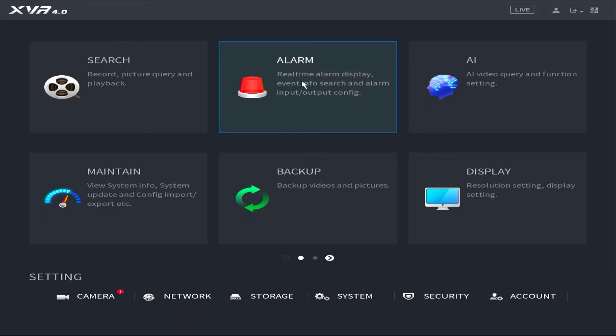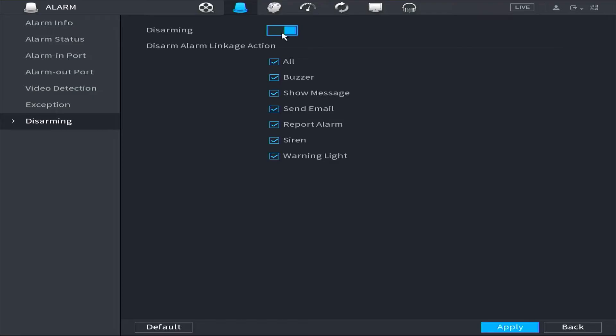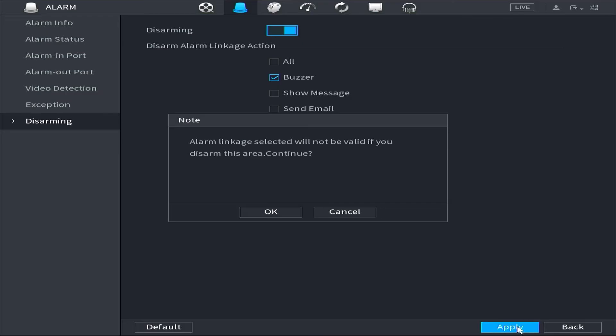Next, open the Alarm menu and choose Disarming. Once Disarming is activated, select Buzzer, then click Apply to save the configuration.